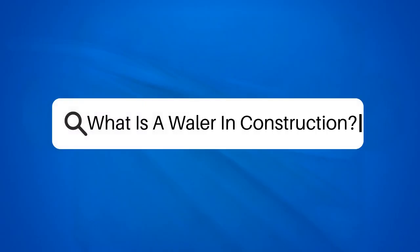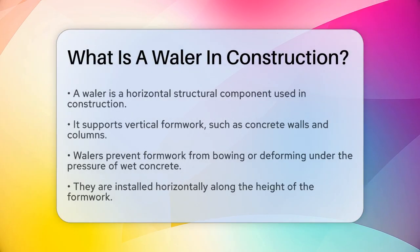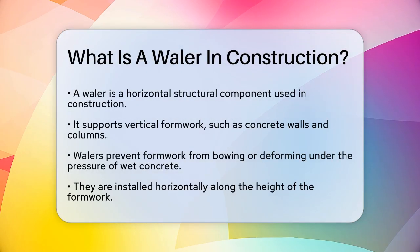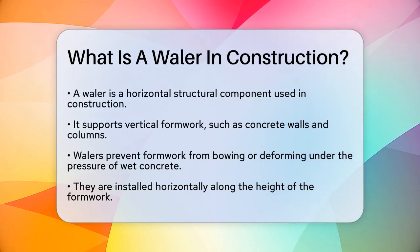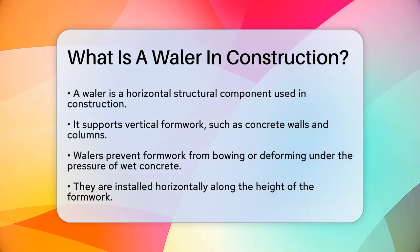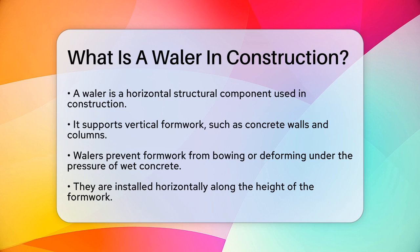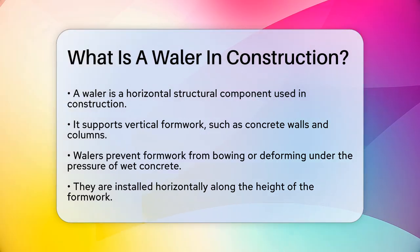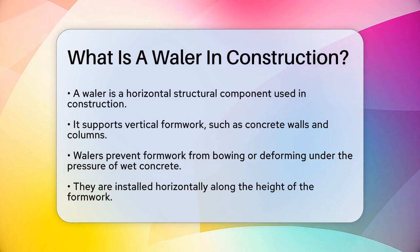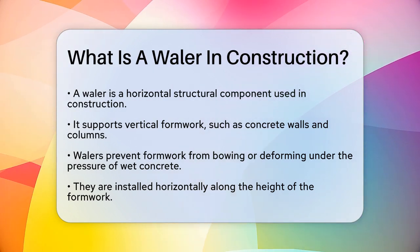What is a whaler in construction? If you're working on a construction project and you've heard the term whaler thrown around, you might be wondering what it is and why it's so important. Let's break it down. A whaler in construction is a horizontal structural component that plays a key role in supporting vertical formwork, such as concrete walls or columns.